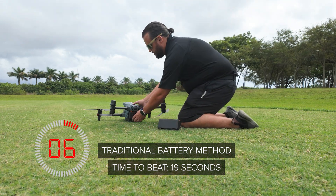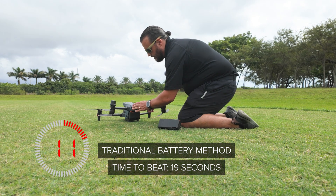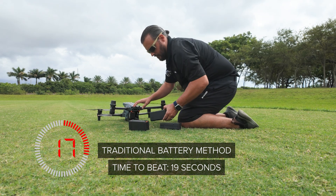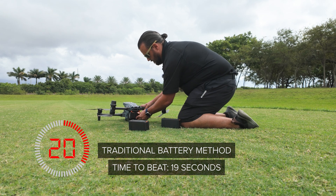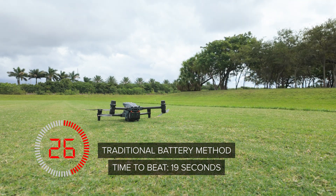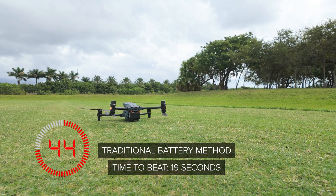Now we're going to do it the traditional method. We'll turn the aircraft off. The aircraft is off. We will swap the batteries out. And now restart the aircraft. You can see I'm already 27 seconds into my battery swap. This is because I'm waiting for the aircraft to fully power on and give me the OK to take off. We're already way past the time it took to hot swap the batteries, so this demonstration just shows you how valuable the hot swap feature is to get you back on your missions much faster.